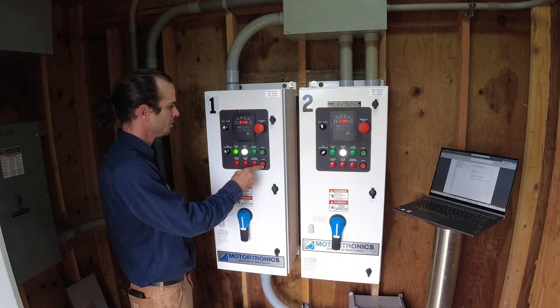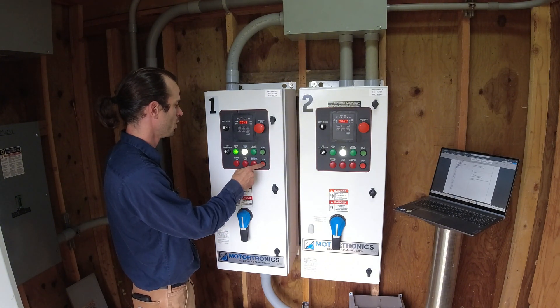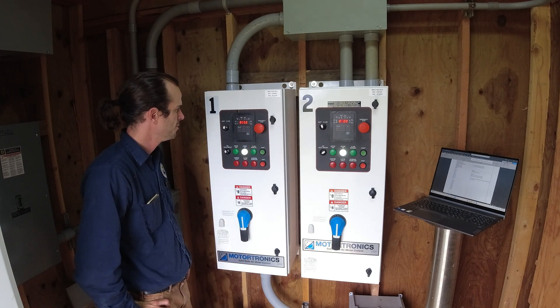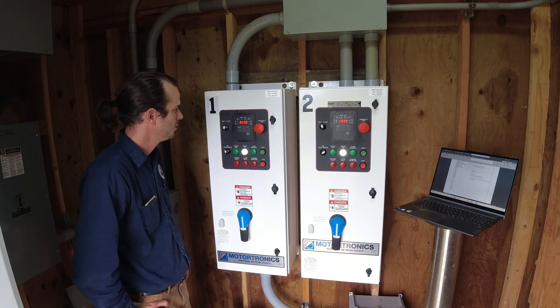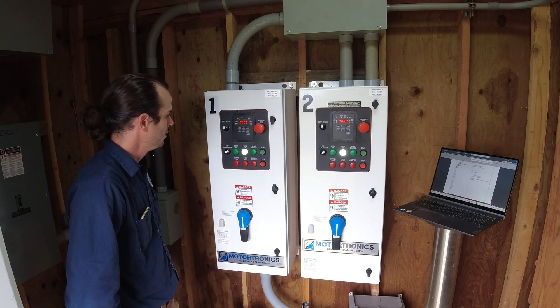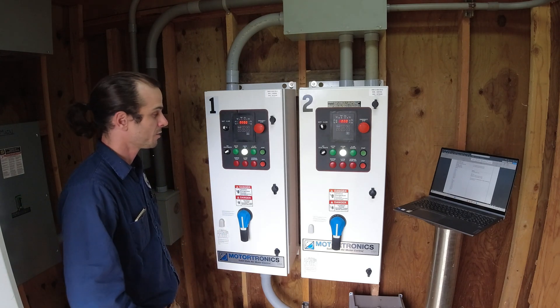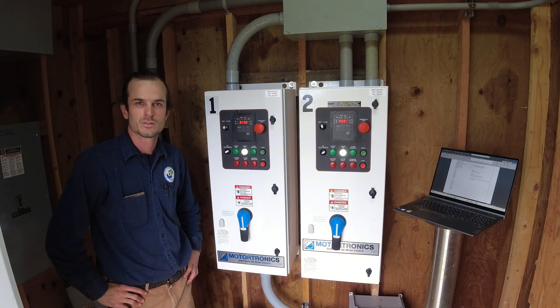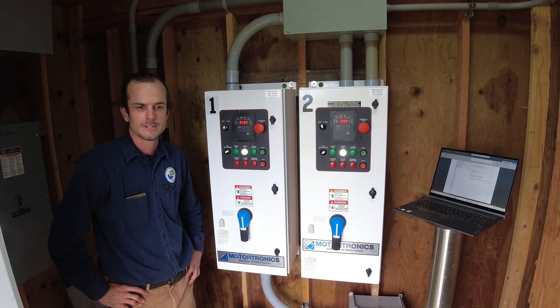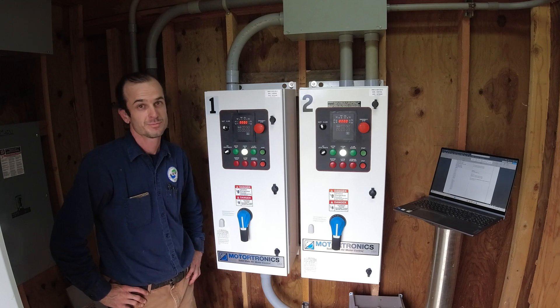We can go ahead and take one off and watch the decel — looks good to me. Then we can put it in remote. That's really all there is to it. I just need to reset the sequence faults on the SCADA system — otherwise we're all set. Thanks for watching, see you on the next one.